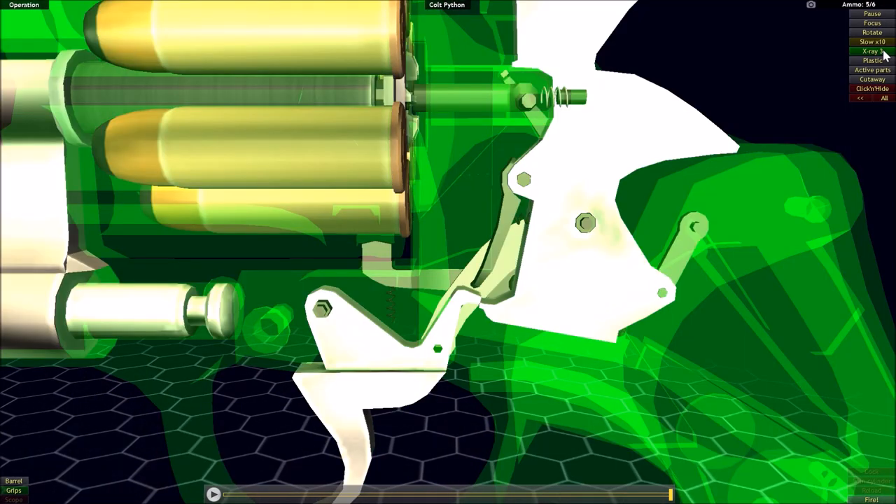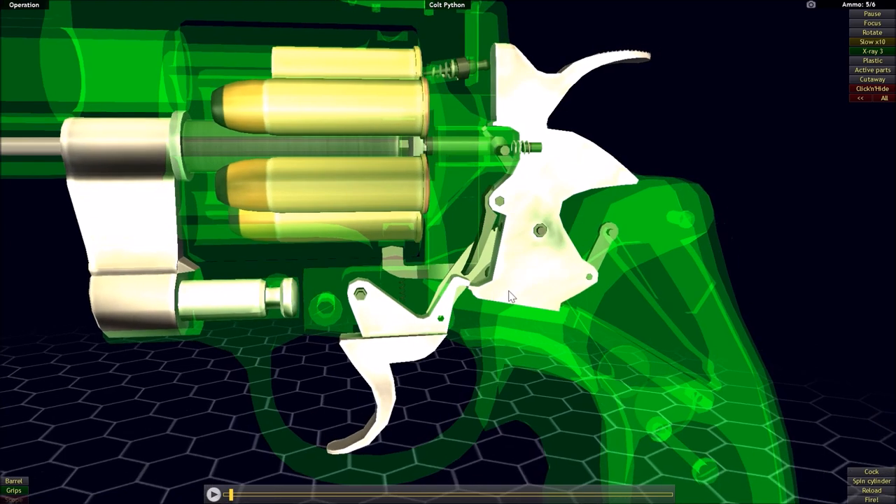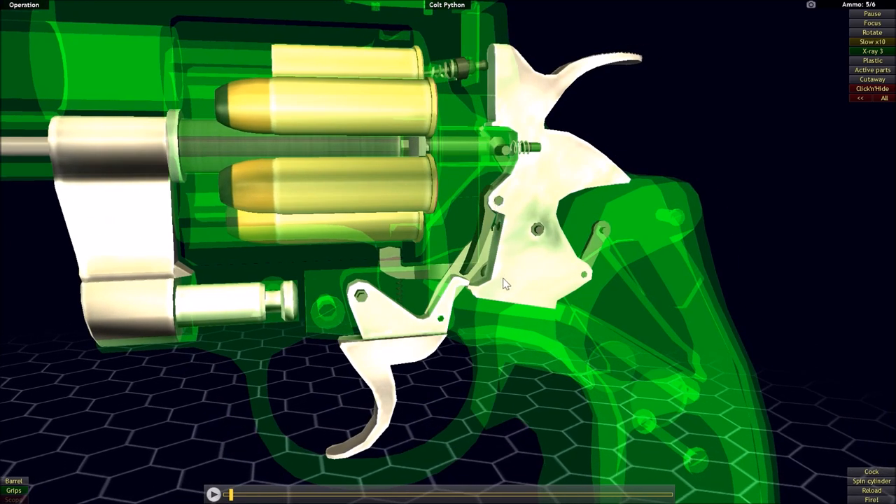Now we're going to focus on the hammer assembly, trigger, and sear — this time utilizing the double action mode. With the trigger pull, instead of the hammer getting cocked and the sear working with the notch on the hammer, the sear is going to interact with this finger here, which is articulated and directly attached to the hammer.